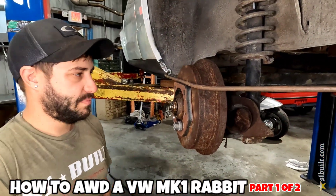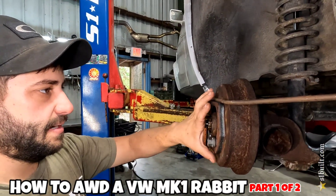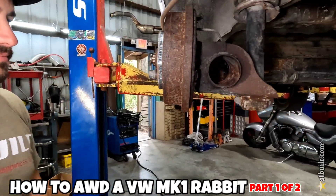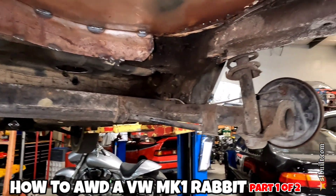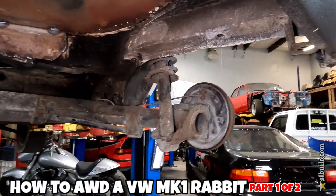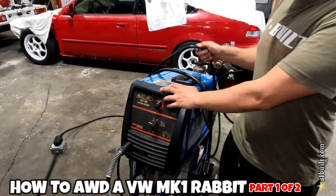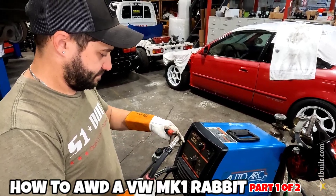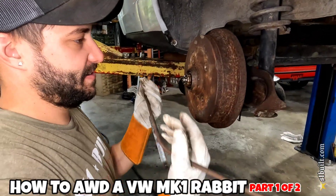We'll get a little bit more into the process once I get this thing ripped apart. Once I get these two reference pieces into place I'm going to remove them and rip the whole entire rear end down.